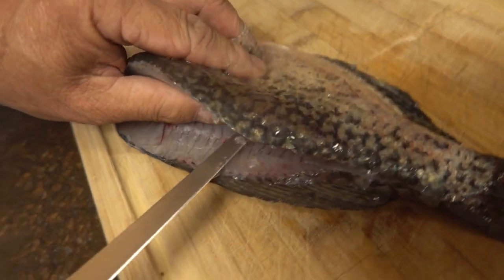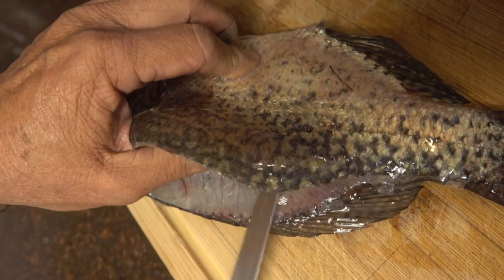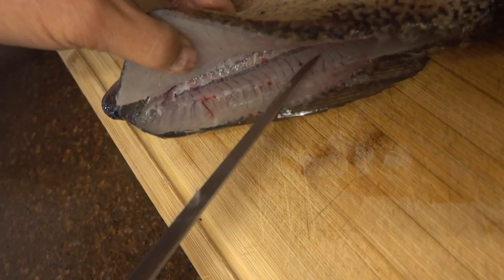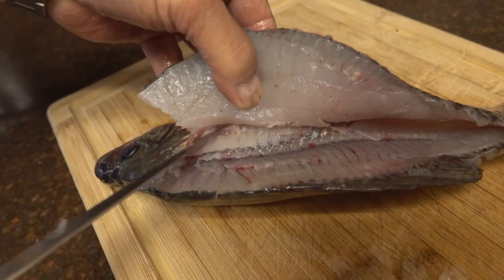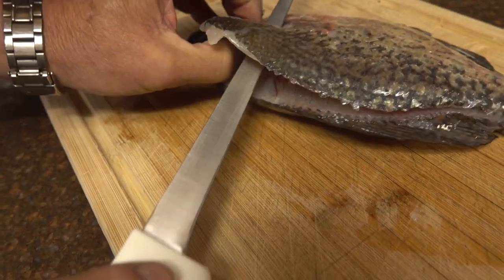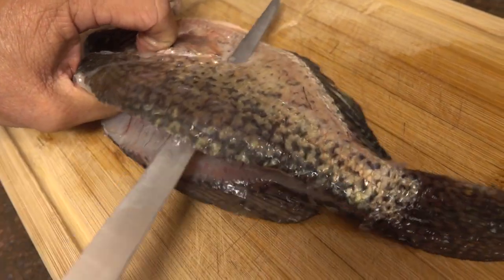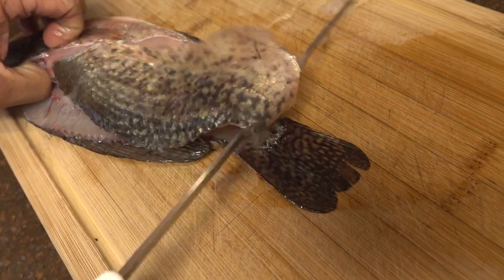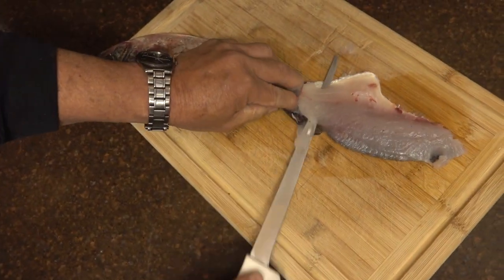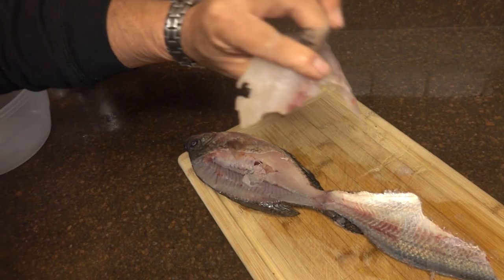Right at that target point I'm going to poke it through — see where the knife came out. Then I slice down, almost cutting through. Come up here, cut on top. Once I get it going up over the rib cage, I take the fish, target that spot, flip it over, grab right on the skin, and just fillet it down like that. And you get your perfect fillet.